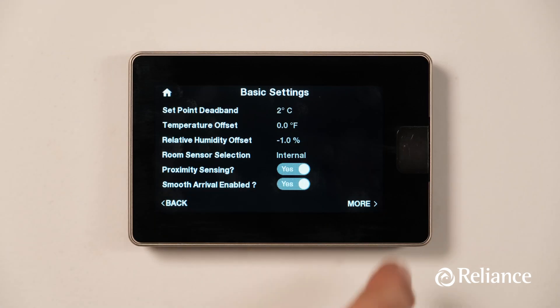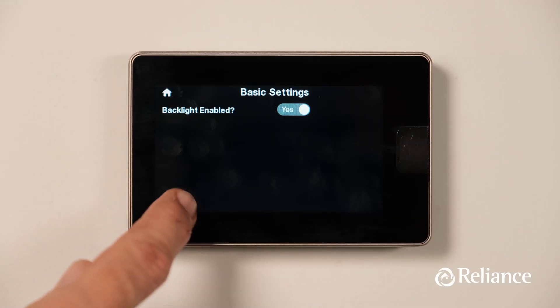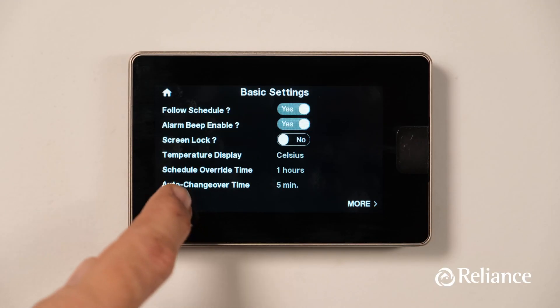Now, if you press the More button at the bottom right hand corner once again, you're able to access the backlight enabled control. You can also access the Outside Temp Selection parameter, which tells your thermostat where to get outdoor temperature information from — it could be from a remote temperature sensor you've placed inside your home or from the internet. To go back, simply press the Back button until you arrive at the Settings menu.